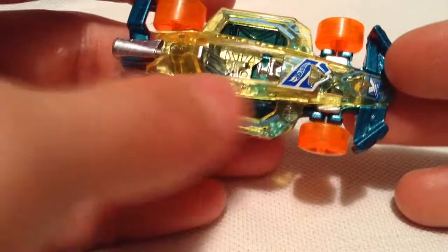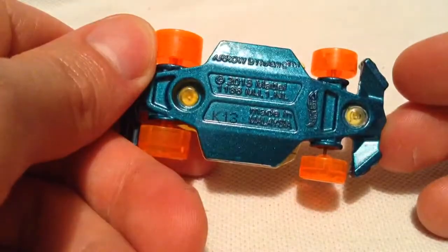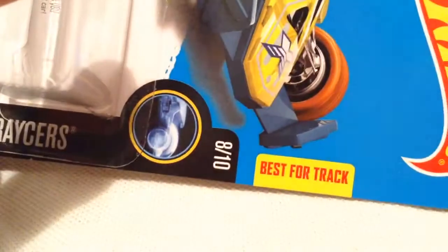It's a very flat casting. Plastic body, of course, because it has the X-ray look — the theme there, you can see through it. Then the metal base. It's probably pretty good on the track; that's what it claims to be — best for track.